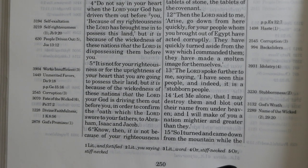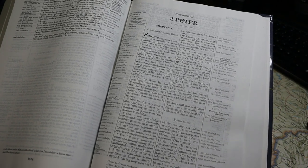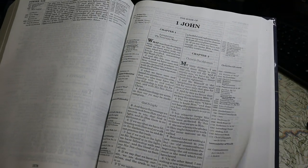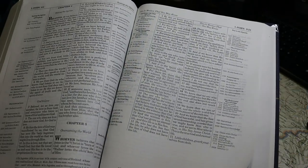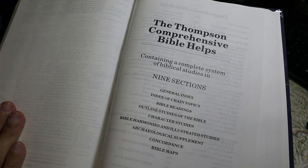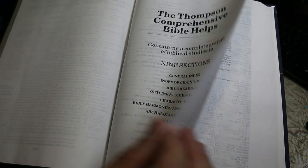In the Thompson Chain Reference Bible, the smaller books — and all the other books as far as I can tell — each begin on a new page. So there's 1 John starting on a fresh page, then 2 John, 3 John, Jude. After Revelation, you come to the Thompson Comprehensive Helps, which is in nine sections.